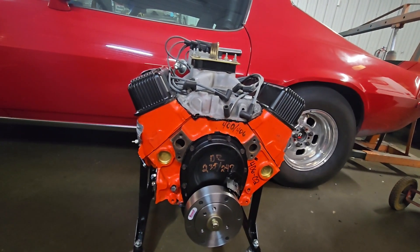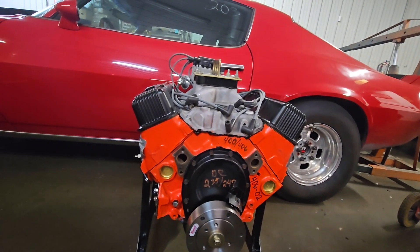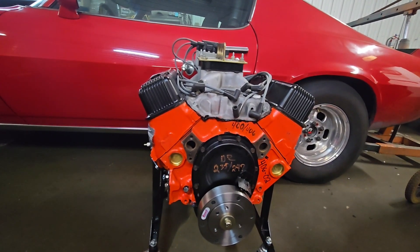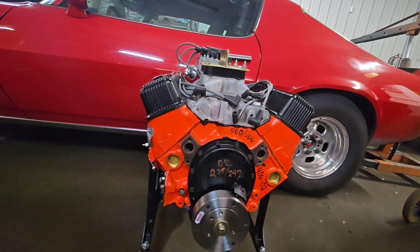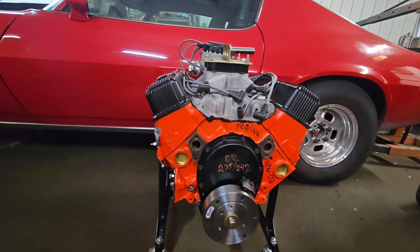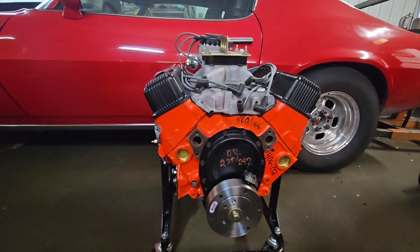The cylinder heads are 461 double hump GM castings, 1964 model, milled 15 thousandths, with a current combustion chamber size of 62cc's. That makes a 10.3 to 1 compression ratio. The cylinder heads have 2.02 intake valves and 1.60 exhaust valves, and they're pocket ported and gasket matched by myself — so a minor amount of head port work. The intake manifold is a completely stock Edelbrock RPM with a custom non-symmetrical carburetor spacer made by myself.